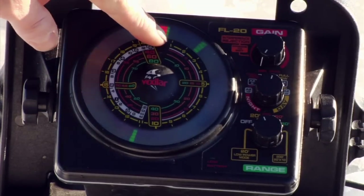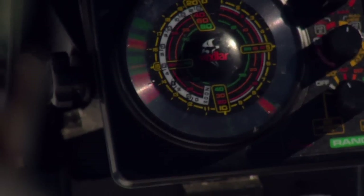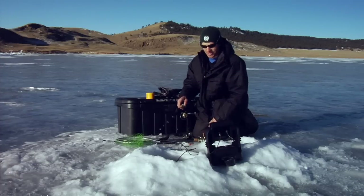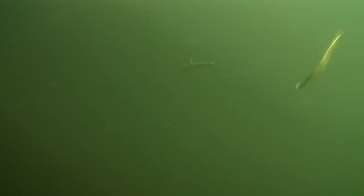Fish finders are not necessary to catch fish, but they are useful tools that can help increase your catch. They show you when fish are in there so you don't have to hold your rod the whole time and watch for a bite. You see them come in, then you can wait for them to hit. Or if they come in and go away, you can give it a little jig to turn them back around and get them to eat.